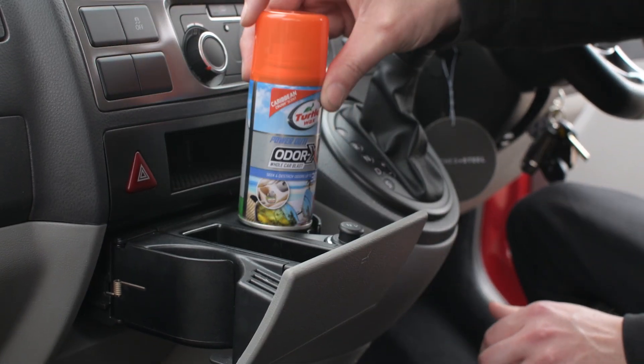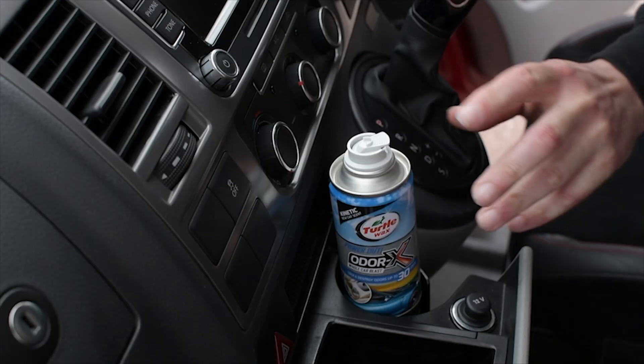Step 2: Place the Whole Car Blast can in a cup holder or on the floor of your car.